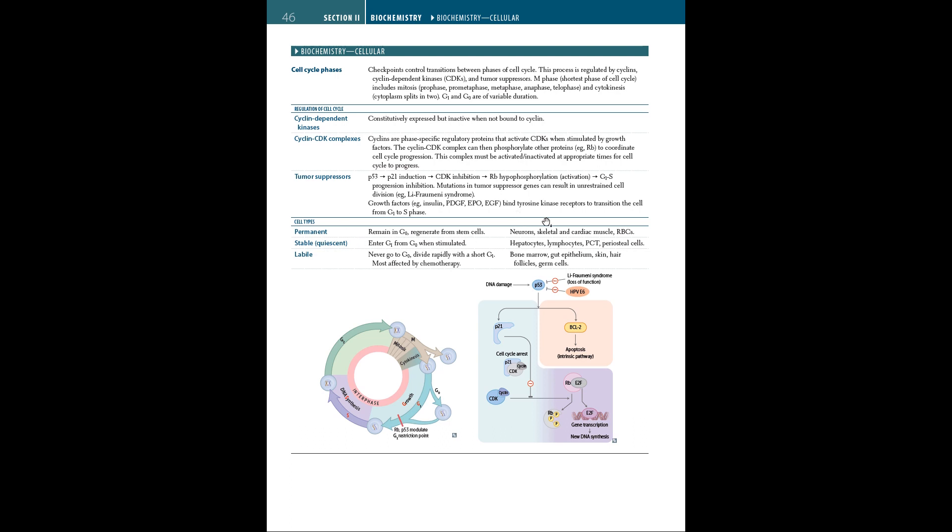Growth factors bind to kinase receptors to transition the cell from G1 to S phase. We have different cell types: permanent, stable, and labile. Permanent cell types remain in G0 and regenerate from stem cells — such as neurons, skeletal and cardiac muscle, and RBCs. Stable types enter from G0 when stimulated — for example, hepatocytes, lymphocytes, and periosteal cells. Labile cells never go into G0 and divide rapidly with a short G1 phase — such as bone marrow, gut epithelium, and skin and hair follicles — and are most affected by chemotherapy, which is why you lose hair during treatment.